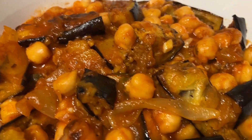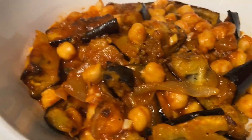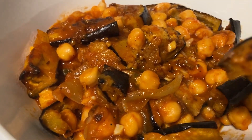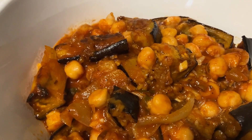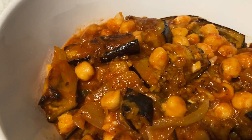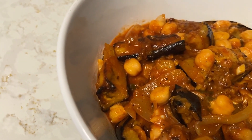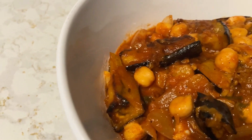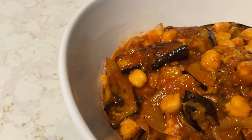Oh my god, I can't wait to eat — I'm hungry. I'm going to taste for you guys. Look how juicy that is — juicy. It's like eating meat. It is so good. Taste some of the peas.